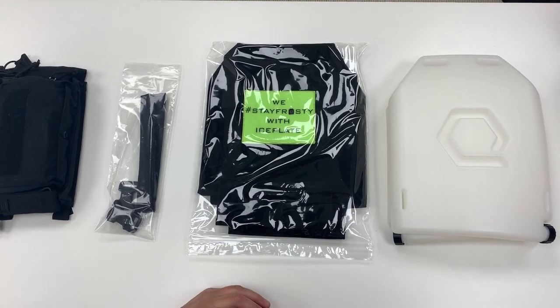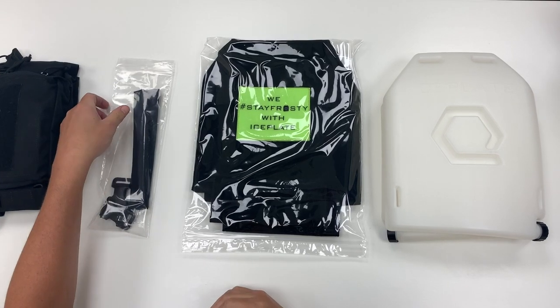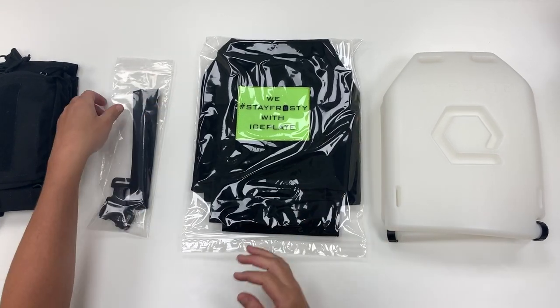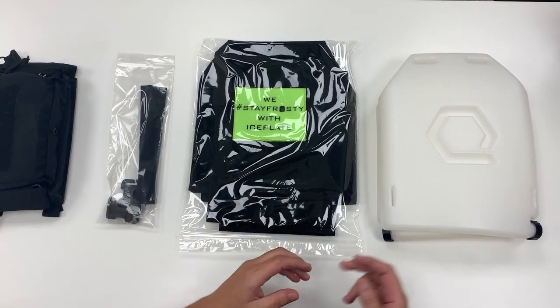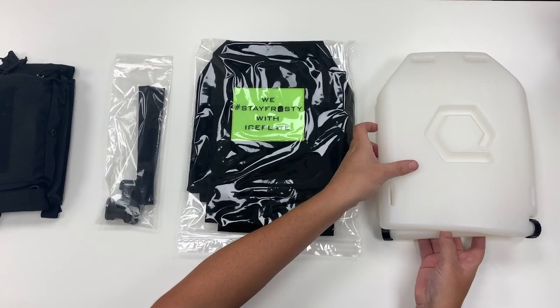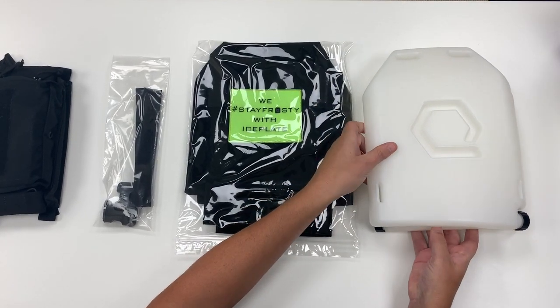Today we're going to look at the setup for the ice vest black. Included in your package is the ice vest itself, your shoulder shrouds and swift clips, as well as your ice plates. The ice plates now come front and back so you can have the exit port on the same side of your body.